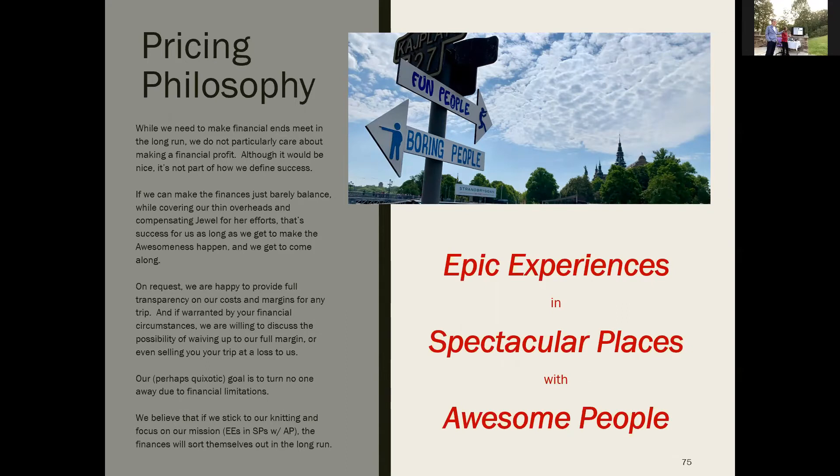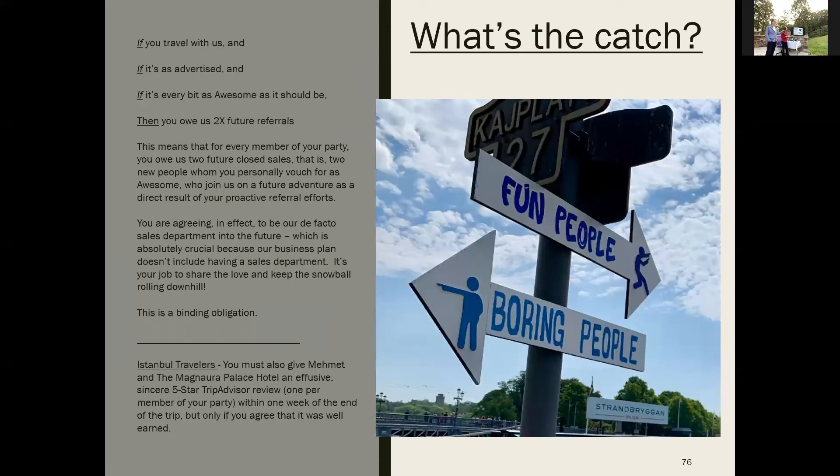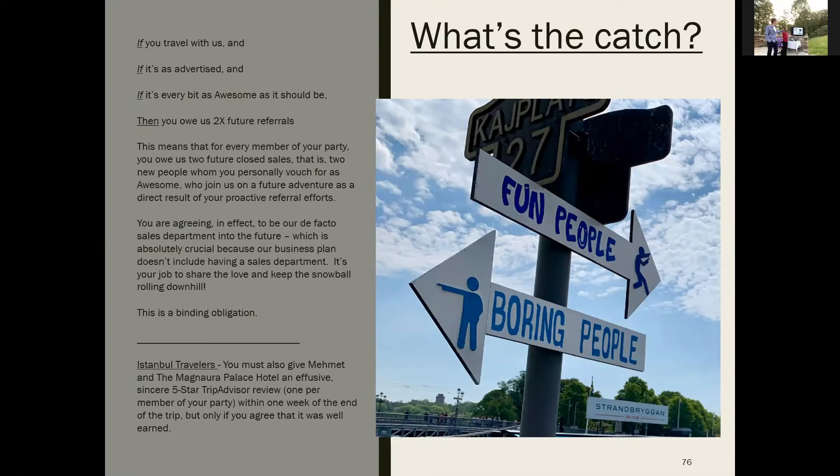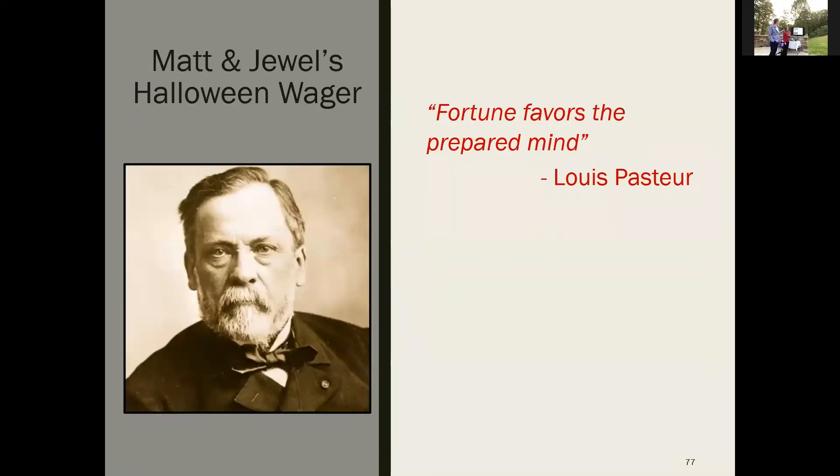My experience taking kids to Mexico, Costa Rica, Peru, Spain, Italy, Chicago, New York City, Gettysburg — I hated knowing I couldn't take kids who really wanted to go. Adults are the same way. We believe if we stay true to our mission, the finances will work themselves out. What's the catch? We're not building a sales team or a big staff. If you travel with us and it's as awesome as we say — and Istanbul really is — your obligation is to refer awesome people you'd want to spend seven to eleven days with.